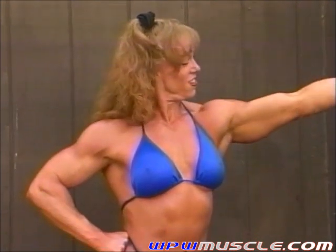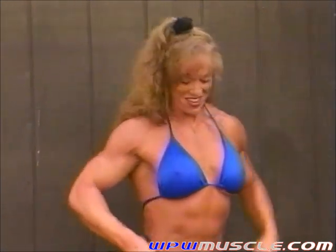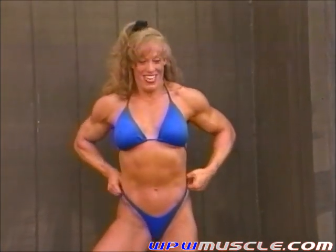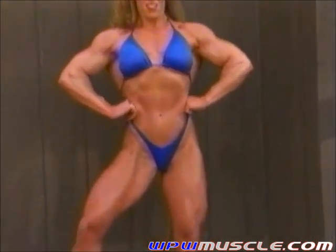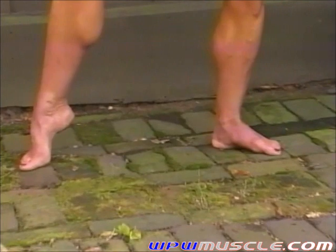How about a good front lat spread? Not my favorite pose — why not? Because I'm not very good at it. All right, give it your best shot. Looks good from here. Just hold that there. Good, stay there Sheila. And a double bicep from there.